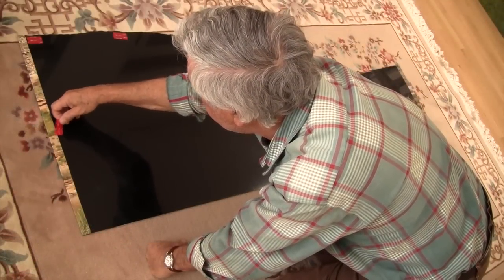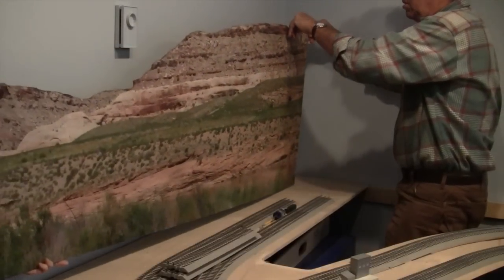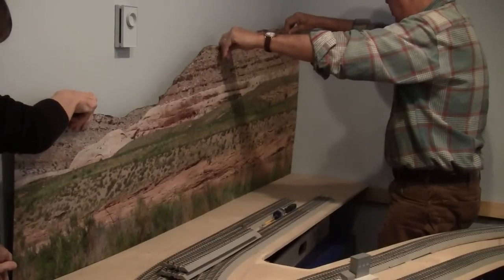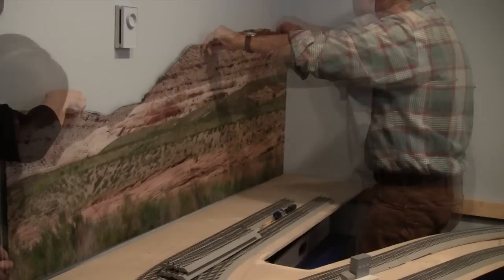Then I used strips of double-sided tape on the back for mounting. When the tape protective strips were removed, the sheets were ready for mounting — which merely consisted of pressing a sheet onto the wall when it was aligned with the corner.